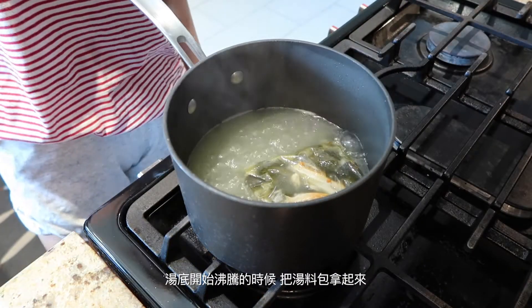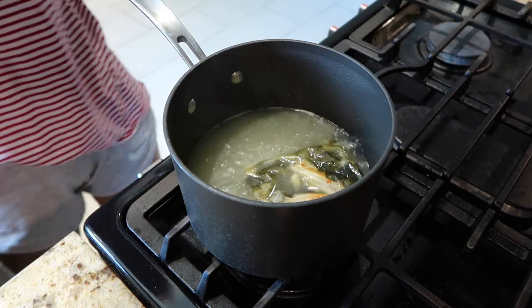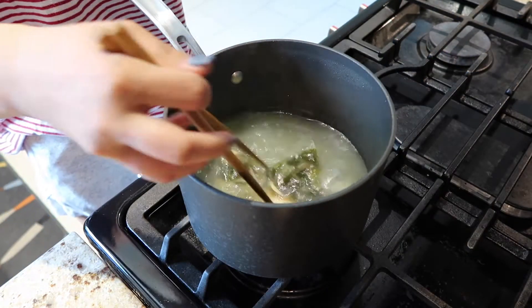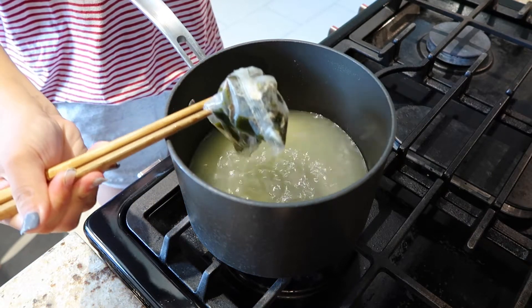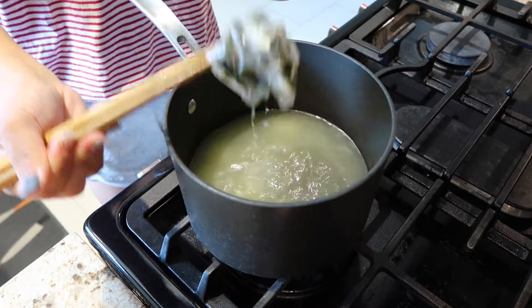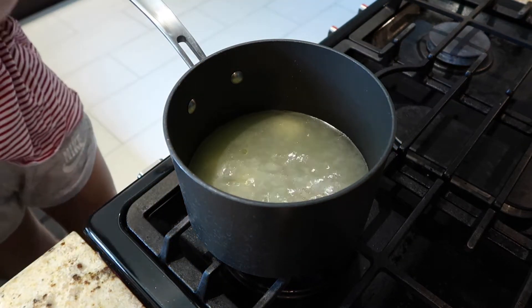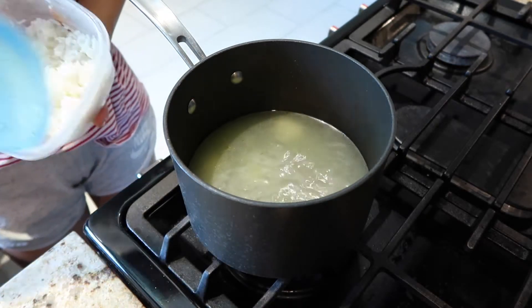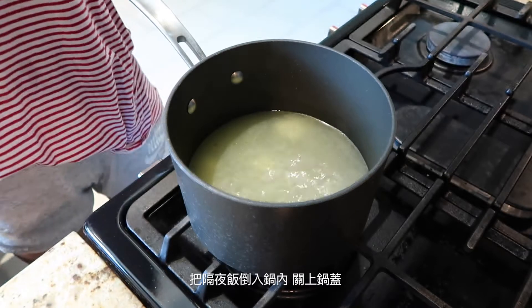When the soup starts boiling, pick up and remove the soup bag. Place the leftover white rice into the soup and close the lid.